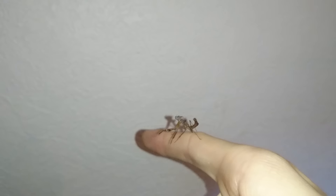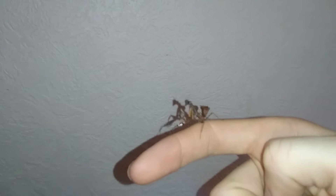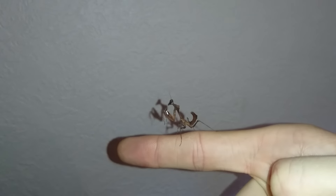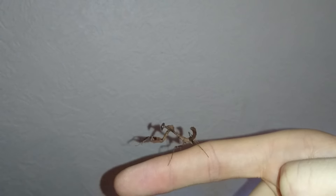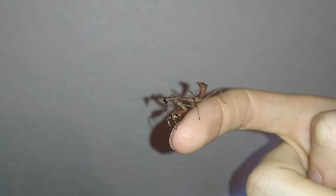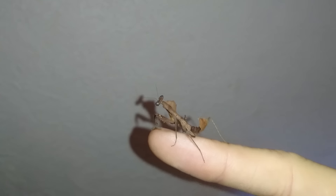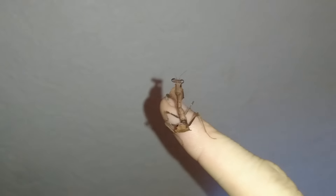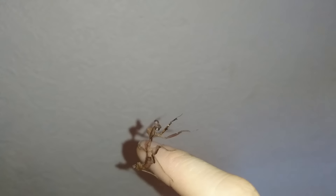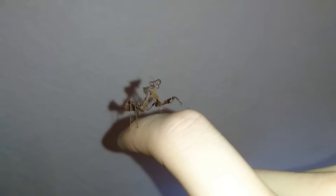Hello everyone and welcome to the next rehousing video. This is the dead leaf mantis — only a small nymph at the moment, well not really a nymph, but it's not quite an adult. I'm just going to have a quick look at it before I put it into its enclosure. Absolutely beautiful little thing.